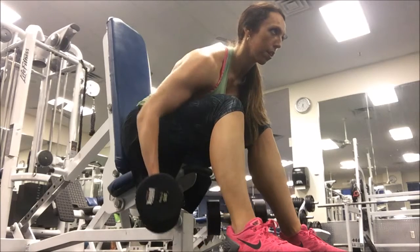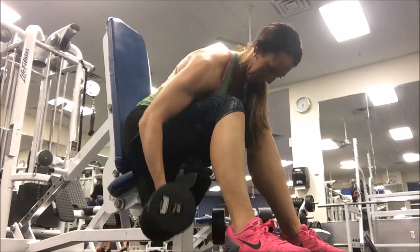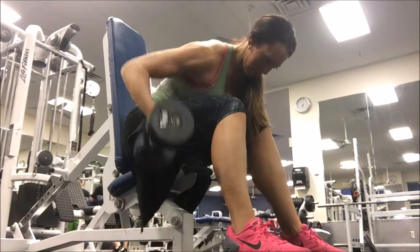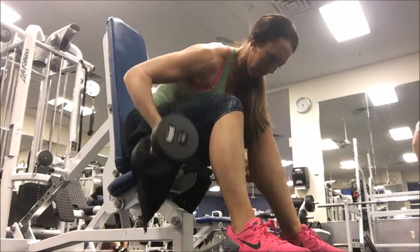You're rotating the palms of your hands towards the mirror or whatever's in front of you. Drive up from the elbows about 45 degrees out from your rib cage, and you don't want to lift too high because that's going to engage more of your back than your rear delt.